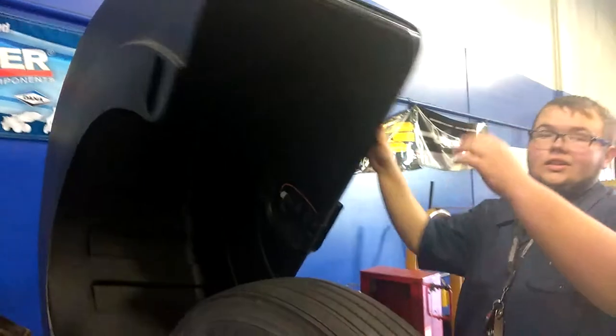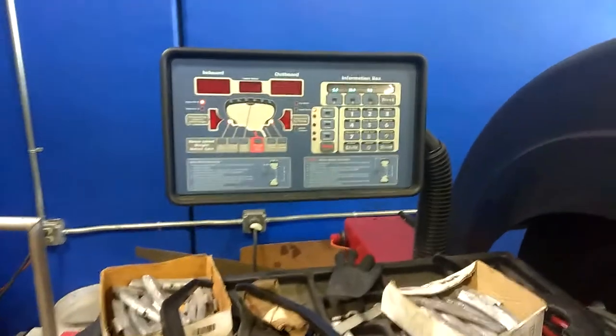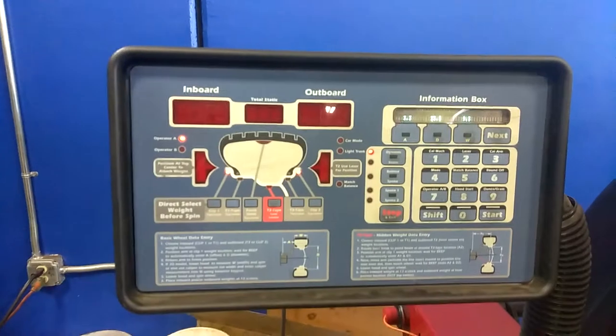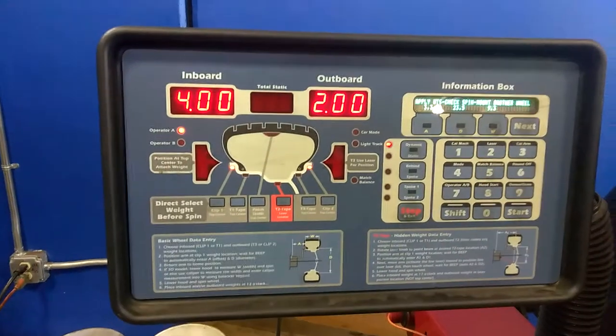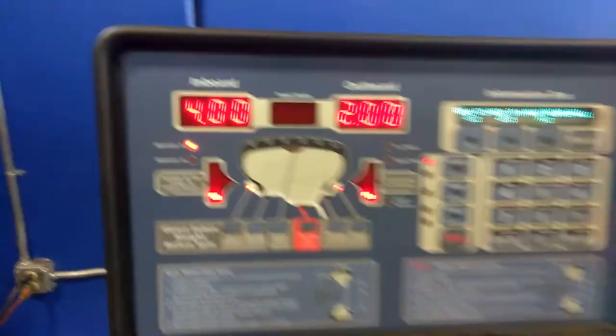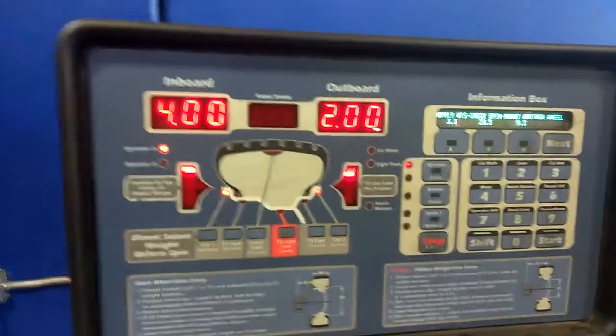What you do after that is you pull your head down. So we need four ounces on the outside — we got my GPA and we got Caleb's GPA. Four ounces on the inside, two on the outside.